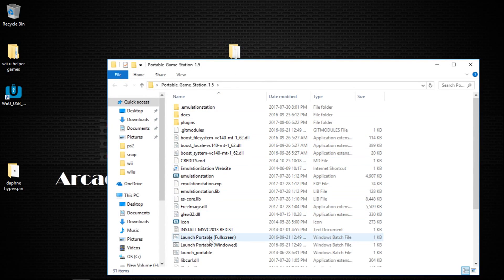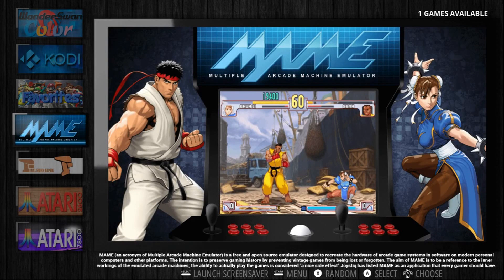I will launch a portable emulation station full screen. Here it is. So this is called Super Display.